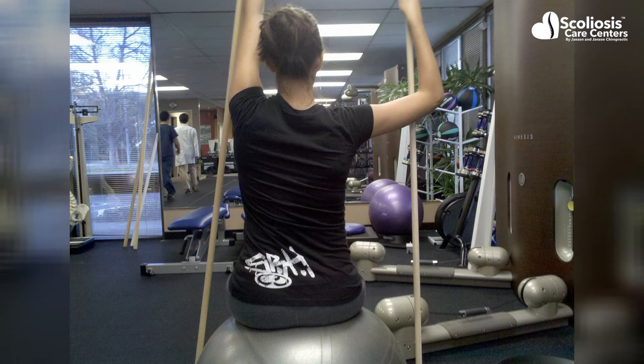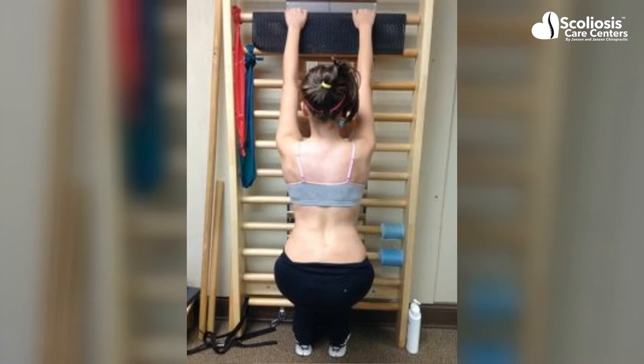What Katerina Schroth did that was really revolutionary was recognize there was a rotational component to scoliosis that could be corrected using one's own breathing and body posturing. A great deal of thought and practice went into how to self-correct one's body using their own muscles and their own breathing. It is used around the world and is effective for helping to direct the spine back towards straight.